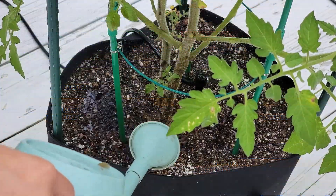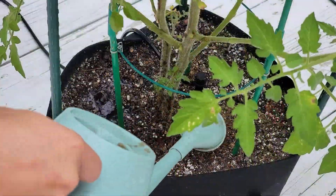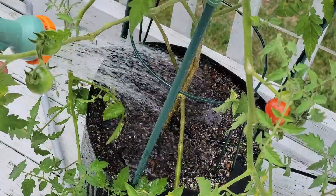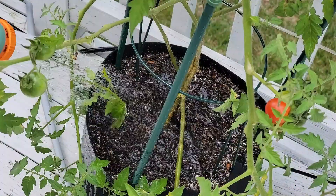So the pattern continues: fourth feeding is with nutrients, fifth is with nutrients, sixth is without, seventh with, eighth with, ninth without. It's a three-feed cycle: on, on, off.